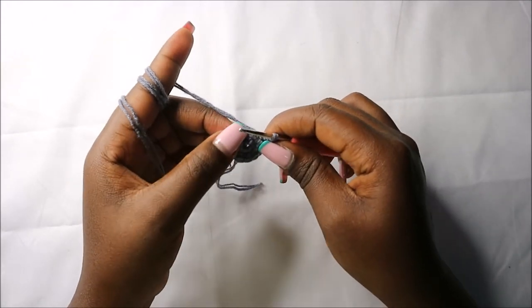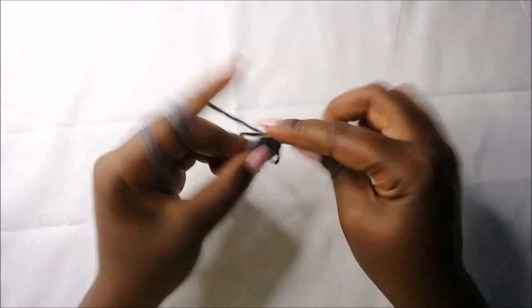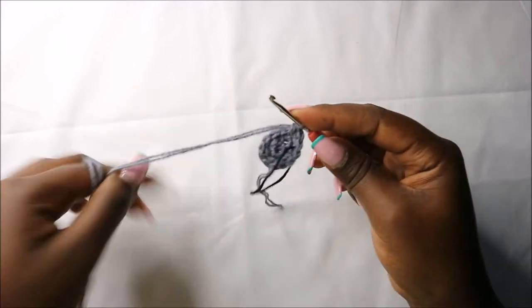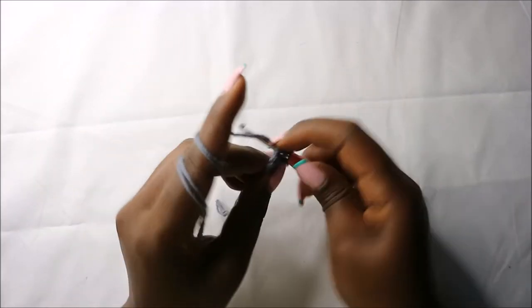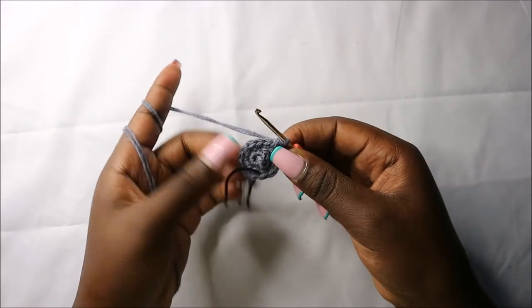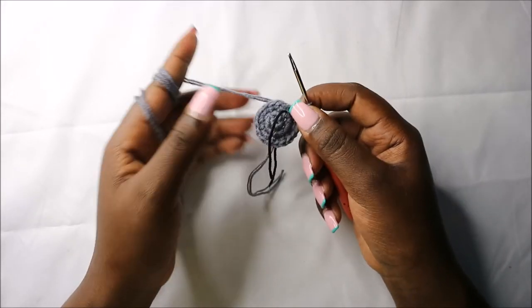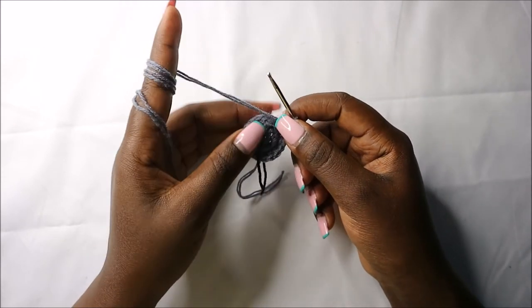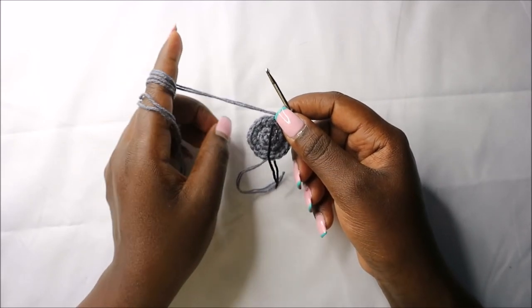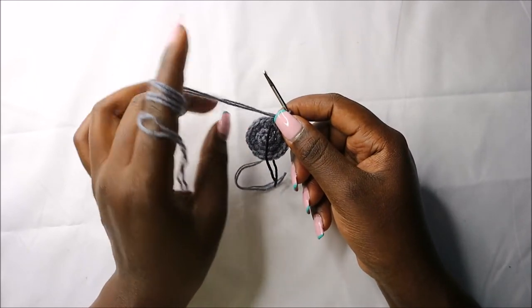In the third row, do single crochet then increase and repeat all the way around for a total of 18 stitches. Do single crochet then increase in the next stitch, and repeat single crochet, increase, all the way around. For the next three rows — row four to row six — do single crochets in each round for a total of 18 stitches in each round. I'll see you when you're done with the sixth row.